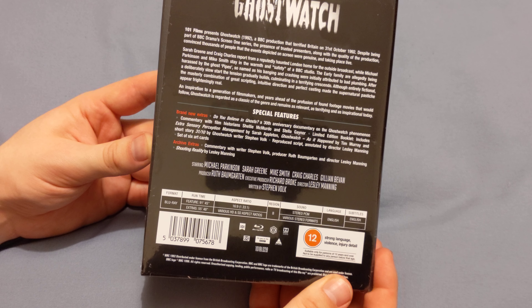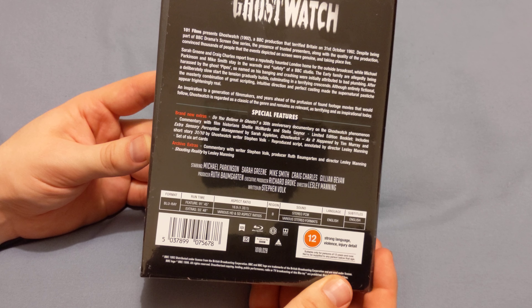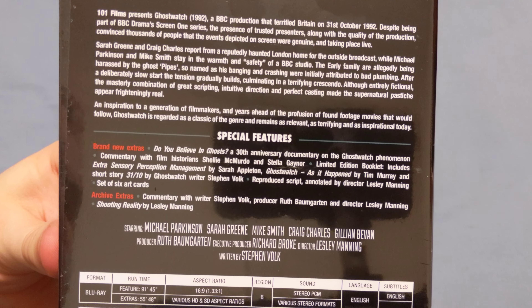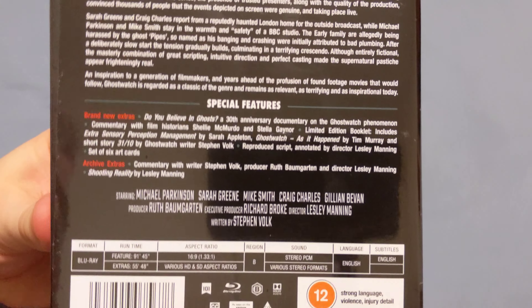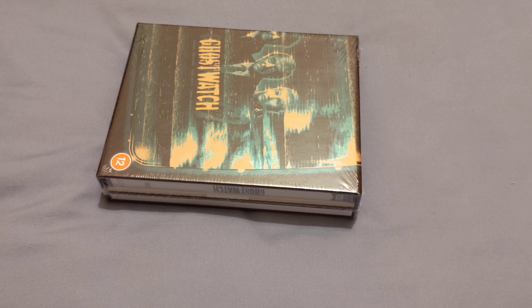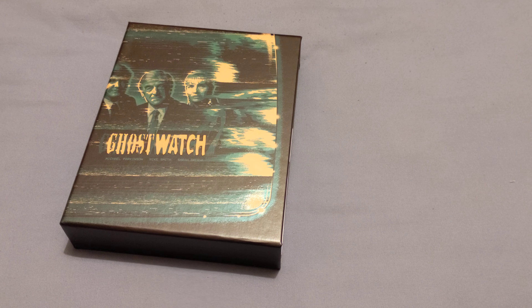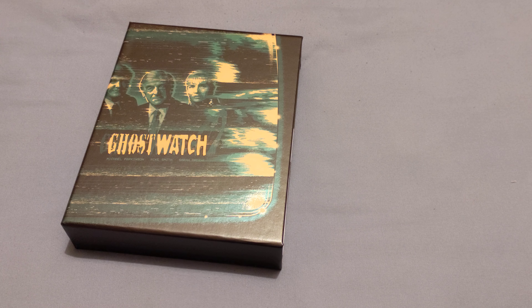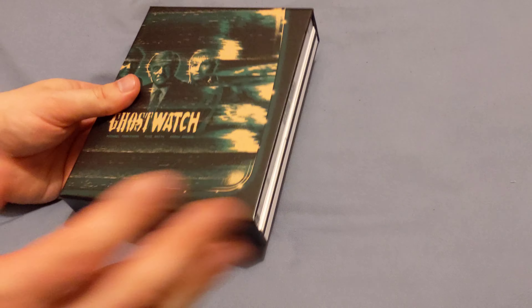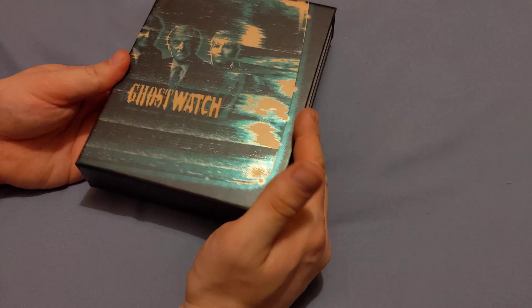Please pause the video if you want to read any of this — it does actually have writing on it as you can see. Anyway, lots and lots of special features and things like that. Without further ado, let's get the cellophane off and let's have a look at the contents. The cellophane has now been taken off and I've got this list of cards here — I'm going to put that aside for now, because I want to see if there's actually a menu in this. I love this cover.